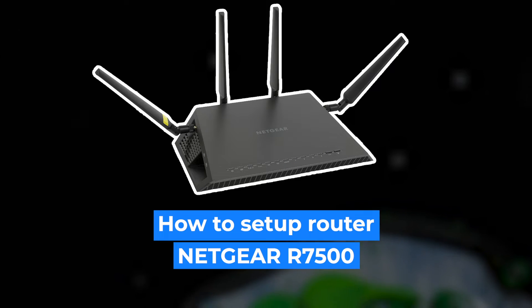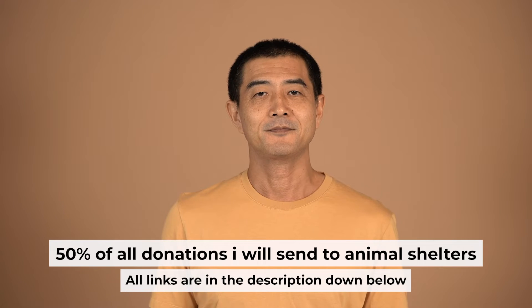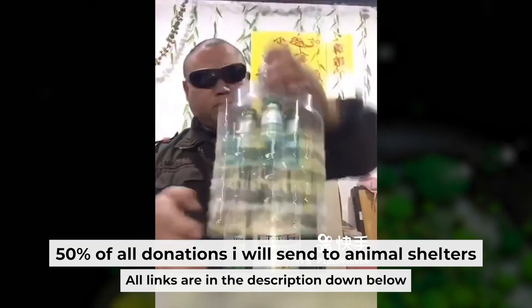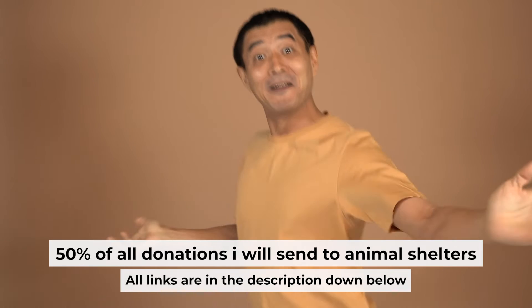Hello everyone, today I will show you how to set up your Netgear router, R7500. Before I begin, I want to remind you that if you found this video helpful, please buy me a drink. Every pint of beer helps me in the creation of more valuable content for you.